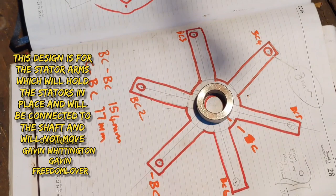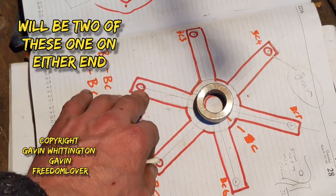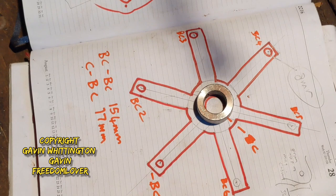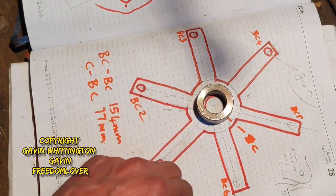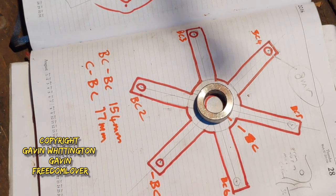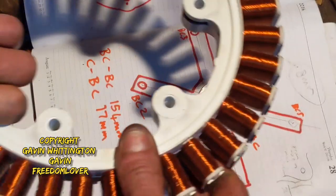This diagram is how I plan to make the stator spider arms, as they're going to be called. You'll have this made out of metal with the holes drilled at the perfect desired spacing, and then it will just be welded onto this collar. I might have a collar either side and then it can be bolted onto the shaft. Bolts will go through and I'll set it up so that it will be like that.